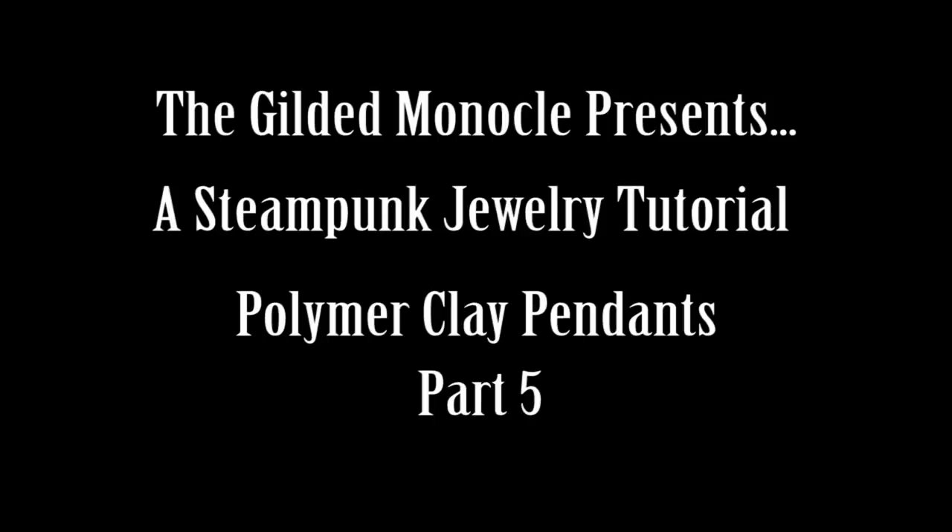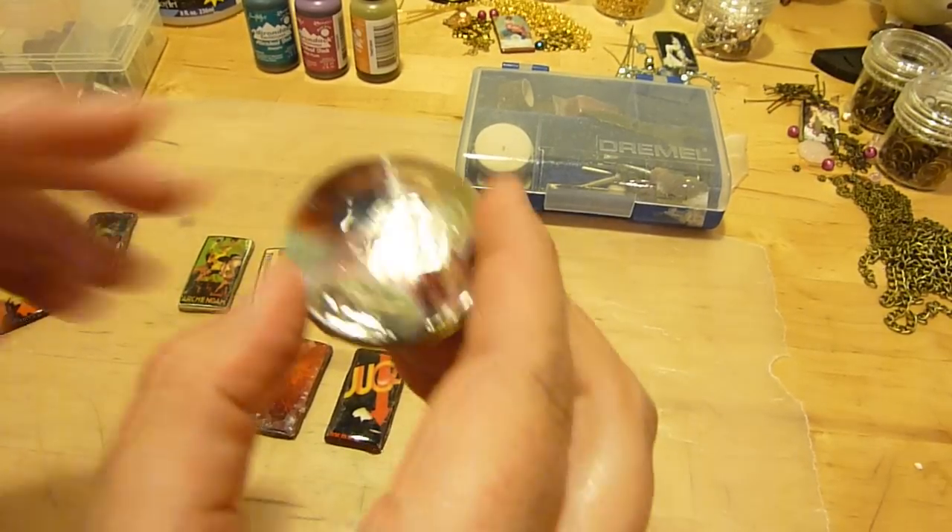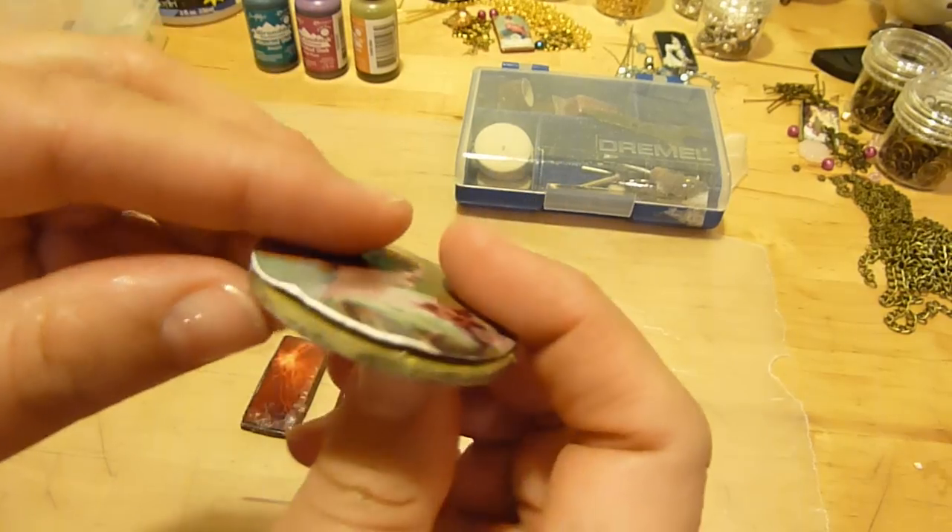In part 5, I'm going to discuss some of the problems that can occur both when using polymer clay and triple thick. As you can see, each of these have different mistakes that have happened.